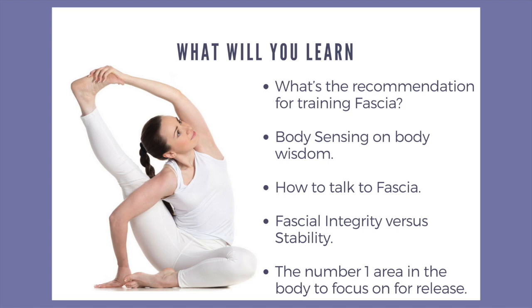What I hope you will take away today is the fascia research take on training fascia — it's often based on adding load or demand on fascia.